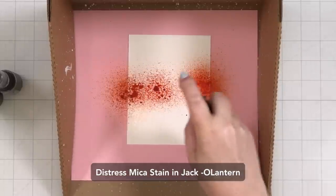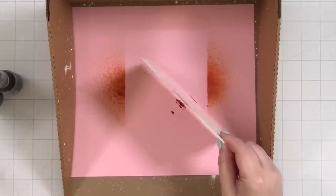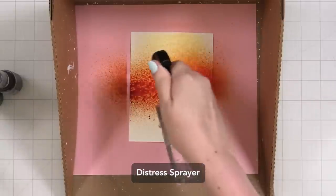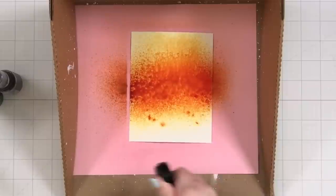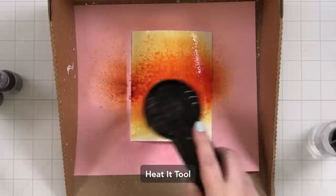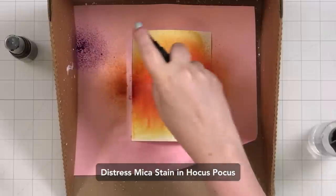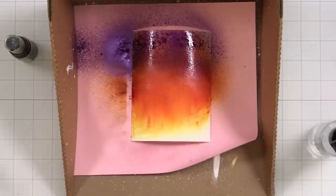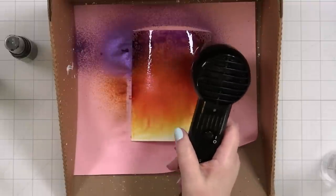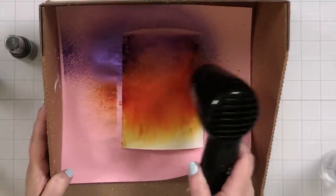I'm starting out using the Distress mica stains. I thought it would be cool to have all three of the classic Halloween triads together on a panel. I added a little water to get them moving. Once I had layer one, I brought the heat tool to the paper and facilitated the drying. Once that was mostly dry, I'm bringing in Hocus Pocus, another Distress mica stain, hitting it with some water and drying with the heat tool.